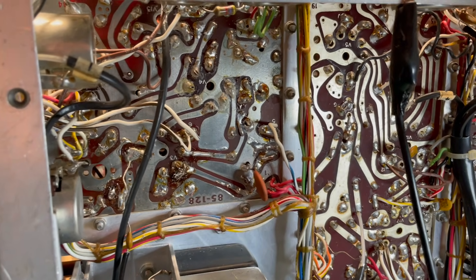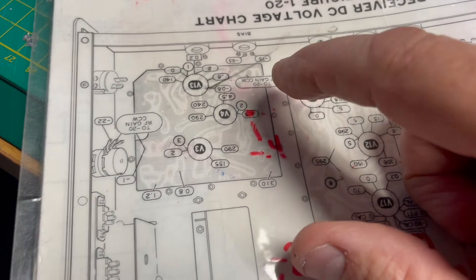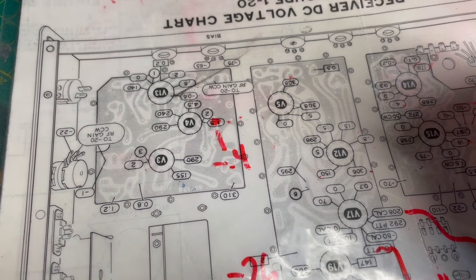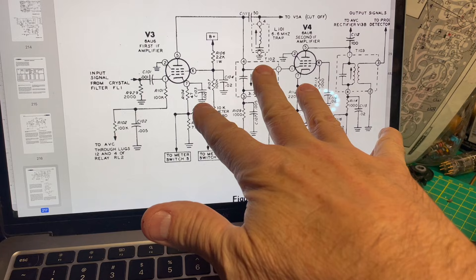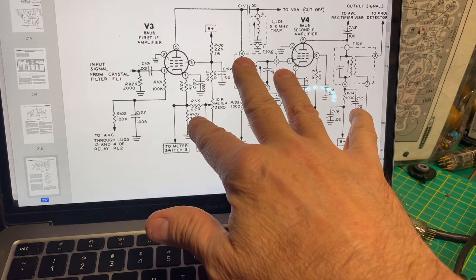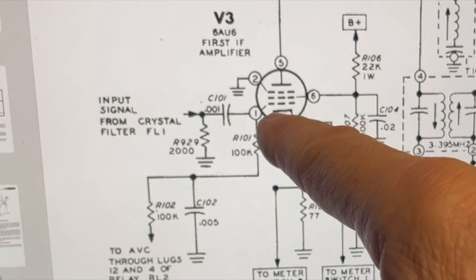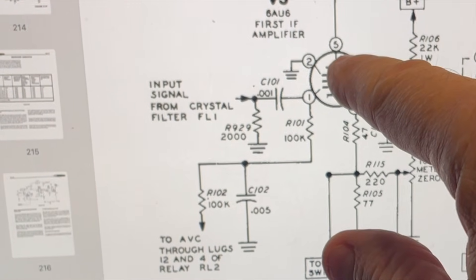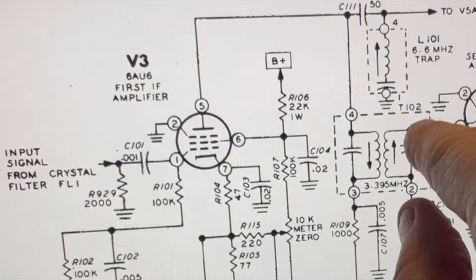Now I'm going to run some voltage checks at V4. This is the receiver voltage chart from the manual. At pin one I should have 1.5 volts; I've got negative 0.4 volts — that's not right. This is from the circuit description section of the manual, probably the most valuable part of the entire manual, because it explains how the signal works its way through the circuit — from grid to plate, then through T102 to get to that grid. That makes me think something's going on with that transformer.